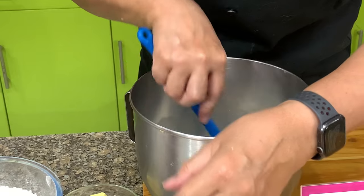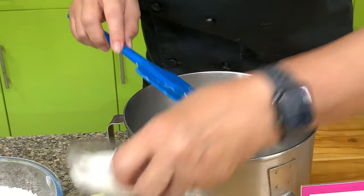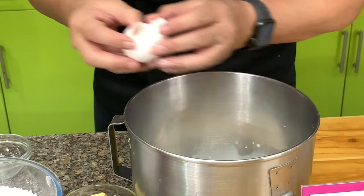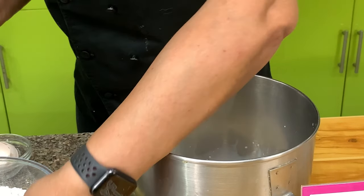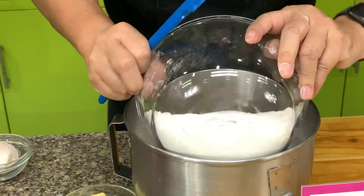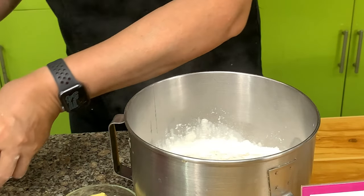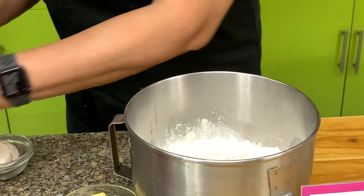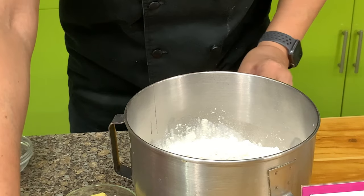Then we have yeast, sugar, 1 egg, all-purpose flour, and salt. Remember, you don't add the salt directly to the yeast because it slows down the activity of the yeast.